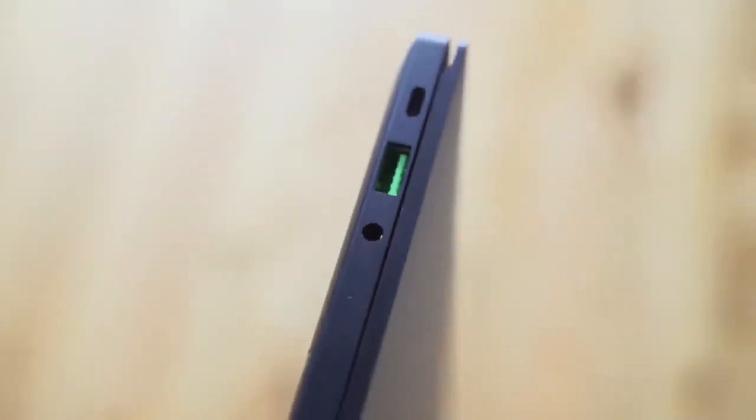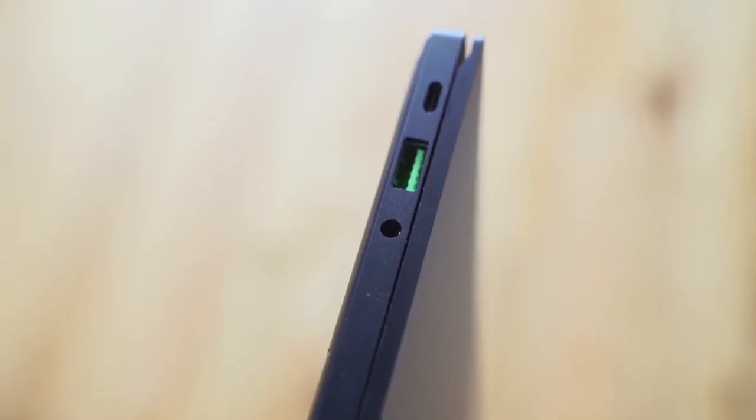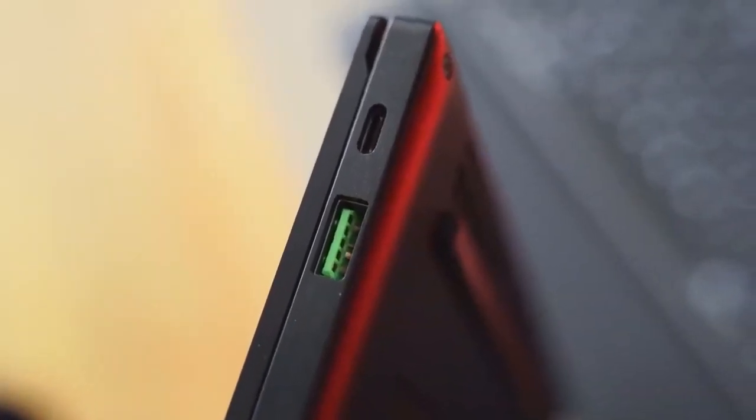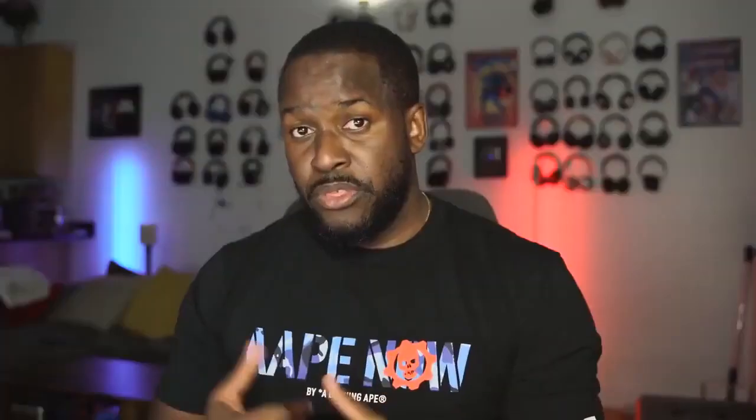In terms of ports, this actually has a lot of viable and useful options. There's a headphone jack on the left-hand side, a USB Type-A, and a USB Type-C. On the right-hand side, you've got another USB Type-A and a USB Type-C with Thunderbolt as well, so you can use an external graphics card or whatever you want with this configuration.